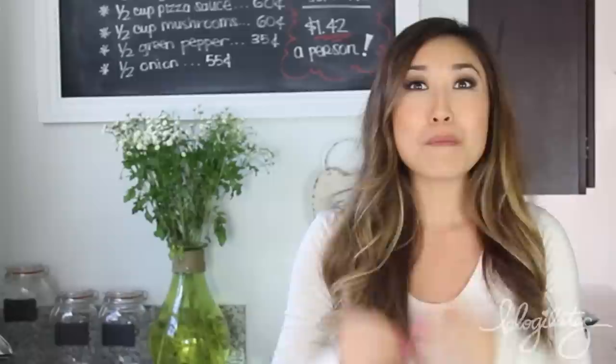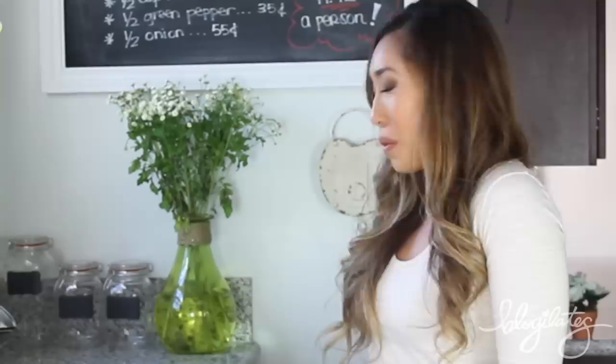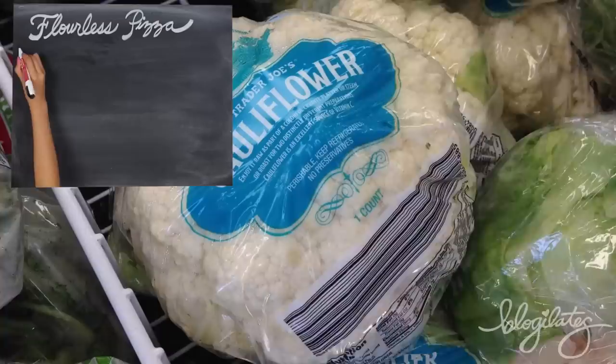So today we're going to make one of America's, or maybe the world's, most favorite food. If you look at these ingredients right here, what do you think it looks like? Pizza! But not just any pizza — flourless pizza. But what are we going to make that crust out of? Let me show you.